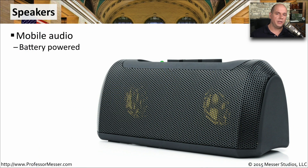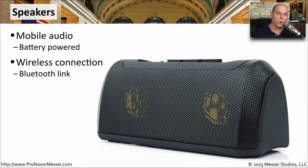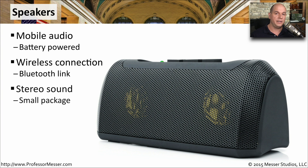If you like listening to music on your mobile device, you might want to consider getting an external set of speakers. These are mobile devices that are usually powered with batteries, and we're able to communicate wirelessly through a Bluetooth connection. This allows us to have stereo audio without the tiny speakers in our mobile devices, and it's mobile enough that we can take it from place to place.